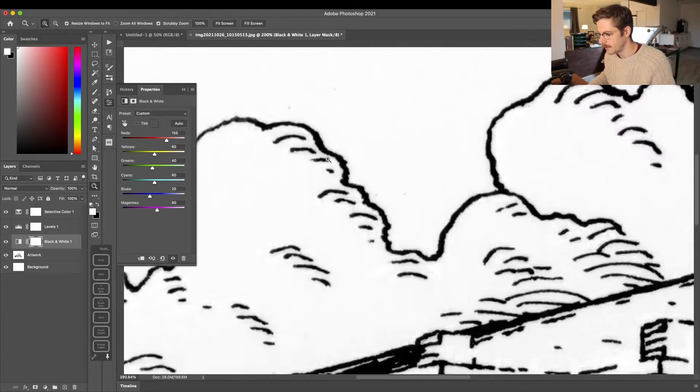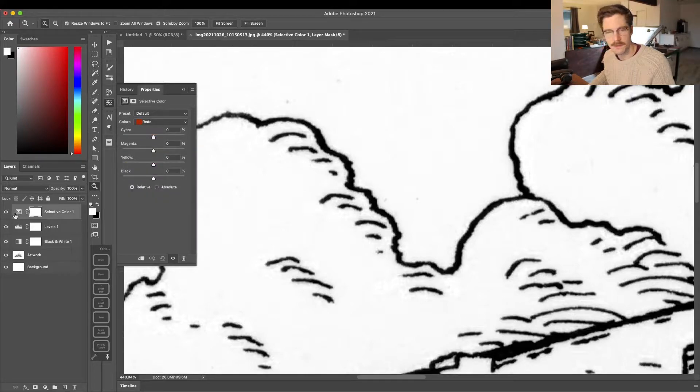Now I'm going to work on getting rid of the white. I'll move over to my Selective Color adjustment layer, and under Colors in the properties window I'm going to choose Whites. In the Blacks category I'm going to slide this to the left, which essentially blows out the background — everything that's white or a lighter color.